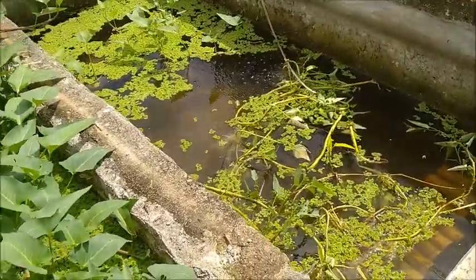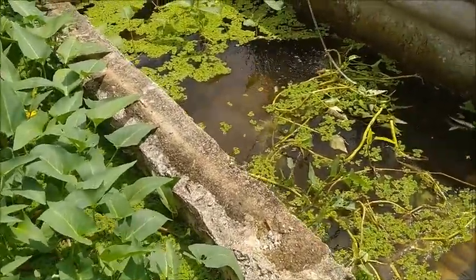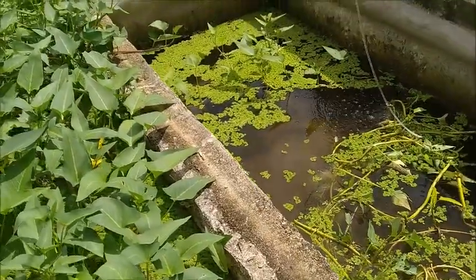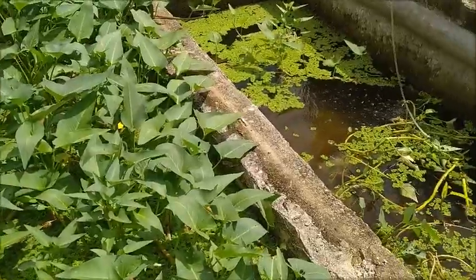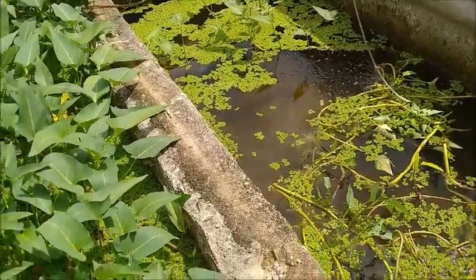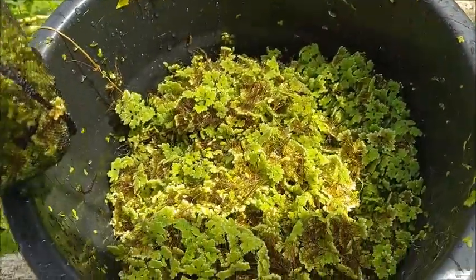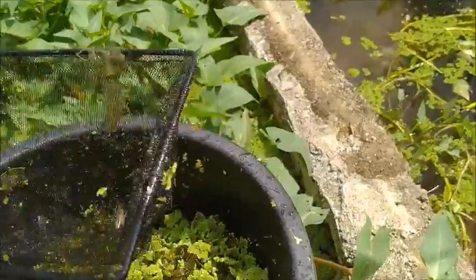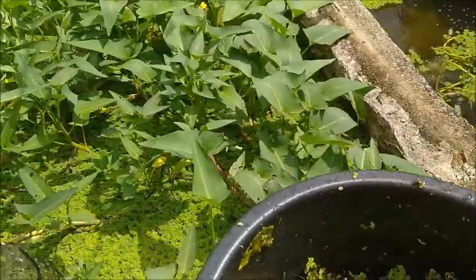I'm going to come out tonight right after it gets dark and see how well — or not well — they're foraging at night, because that's when they're supposed to be doing it. If I can't see the bottom then I can't see what they're doing. I got quite a bit out of that tank and I probably only got about half of it.